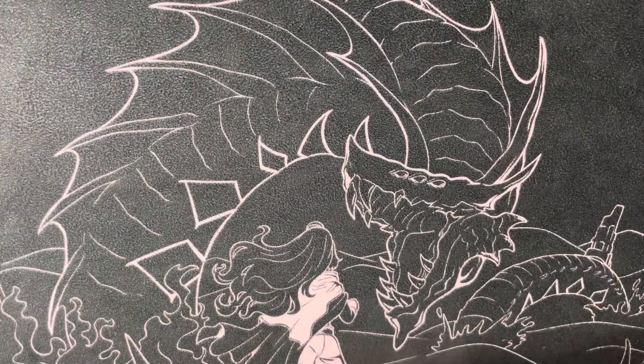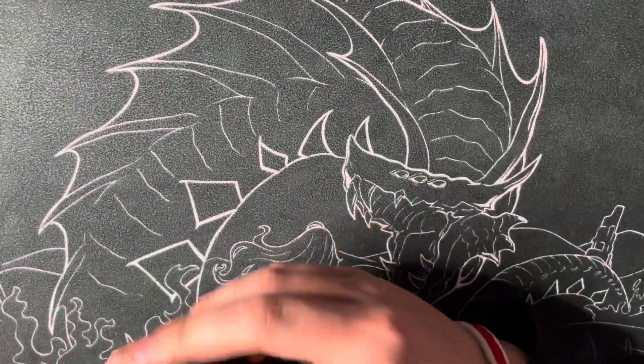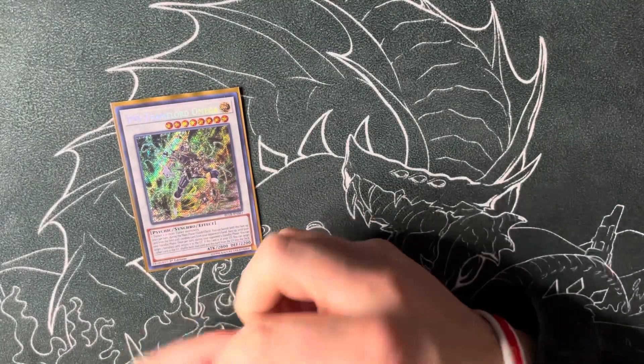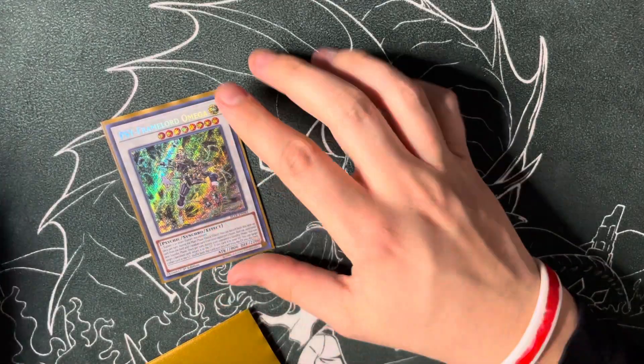Zeus is Zeus — it's an Xyz deck, it's 2021, you should probably have a Zeus. Sorry I know it's expensive. One Omega, just because you can — you'll have Gamma on your own turn so very cool.